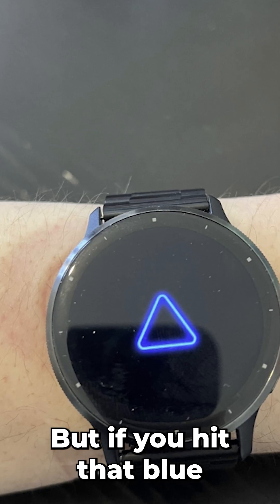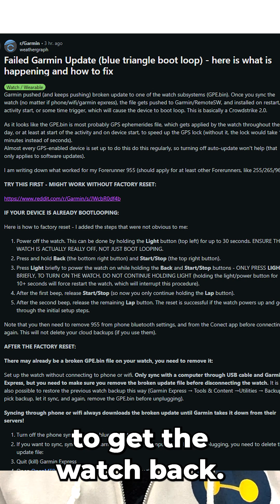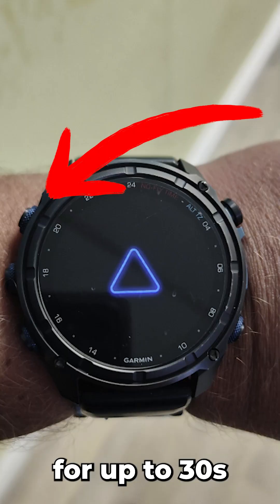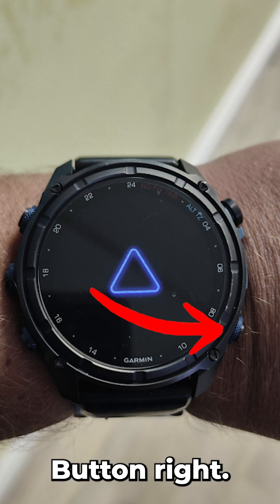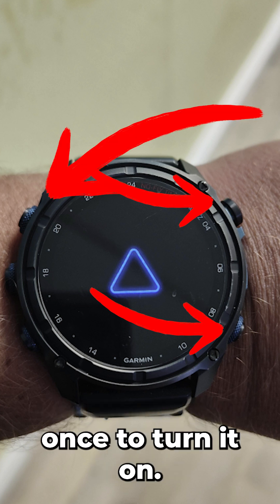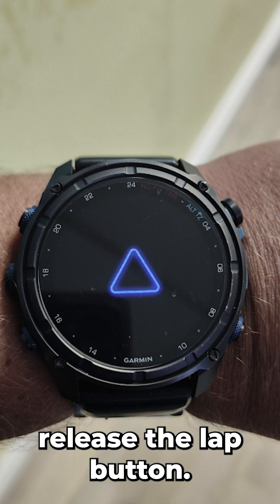If you hit that blue triangle of death, it seems like you need to do a hard reset to get the watch back. To do the hard reset, hold the light button for up to 30 seconds to make sure the watch is off and not boot looping. Then press and hold the back button (bottom right) and the start/stop button (top right), and press the light button once to turn it on. After the first beep, release start/stop. After the second beep, release the lap button.